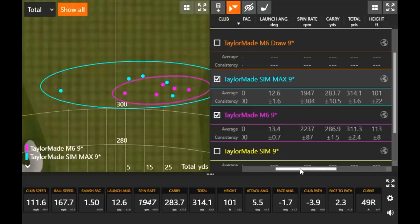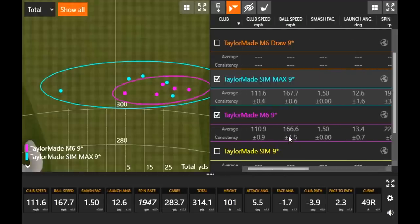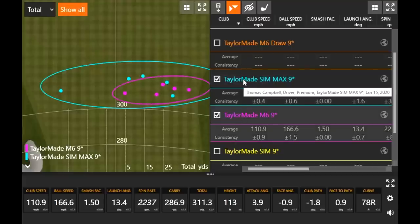I would have expected the SIM Max to spin a little more — could be related to hit location, and I had that one way to the left which would be low-spinning any time the ball draws. I think the overall performance is pretty similar. Taking that outlier out, you have nine shots in about a 15-foot circle. Both heads are built for high-MOI design, forgiving performance, helping the ball launch. There's a lot of weight on the perimeter — it's not draw or fade bias, just providing forgiveness.